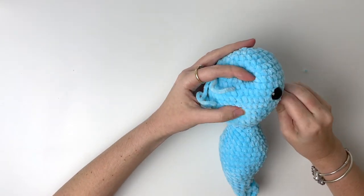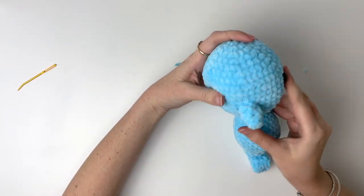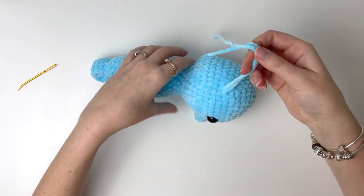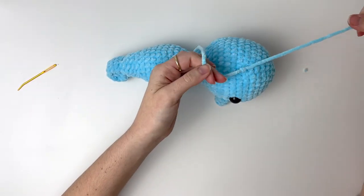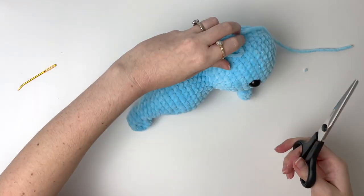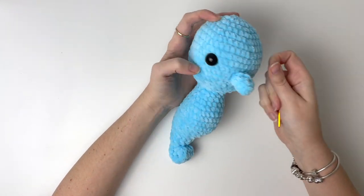Once you've gone all the way around, insert the yarn under the snout to the back of the head, to the same place as the first piece of yarn. Then you can tie these together and cut them short and insert the knot into the piece.